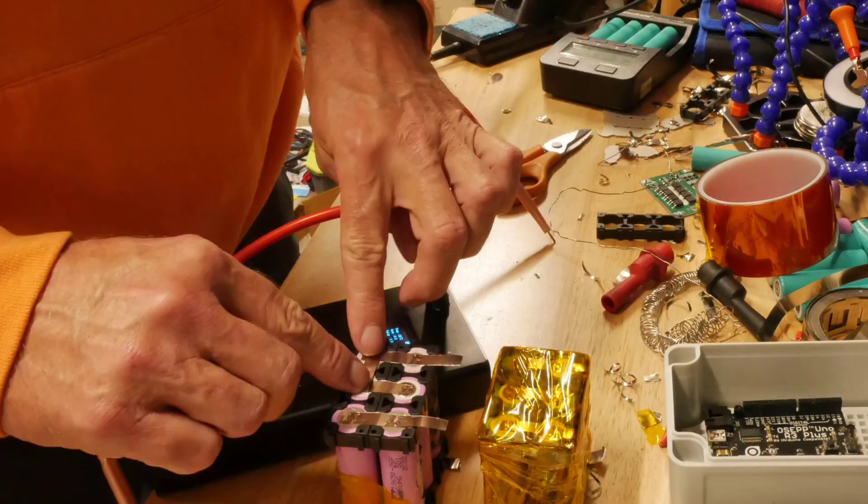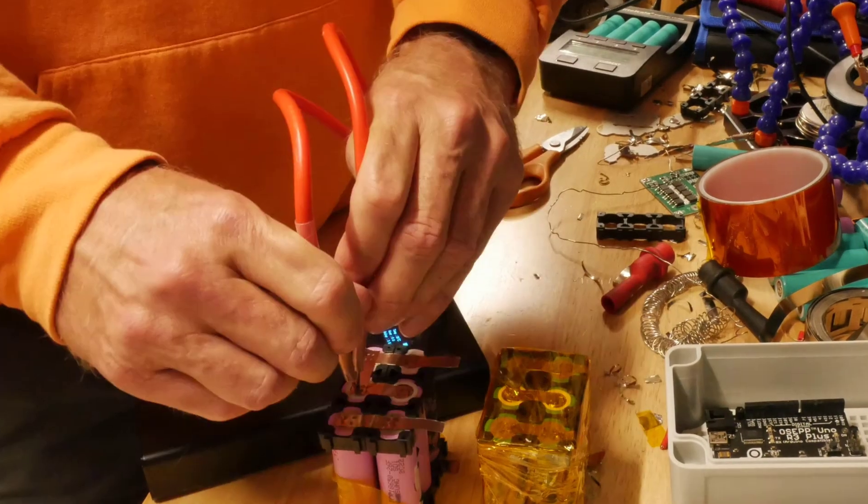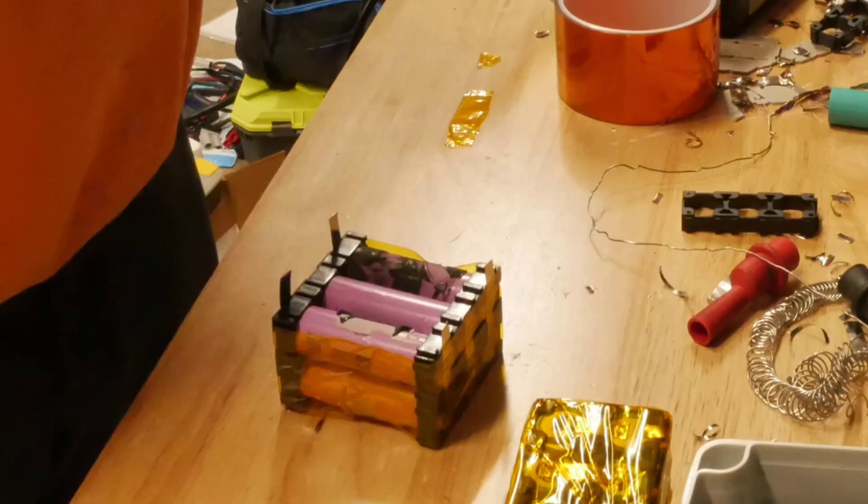I generally felt more comfortable when I was double spot welding everything. Throw a little captain's tape on it.